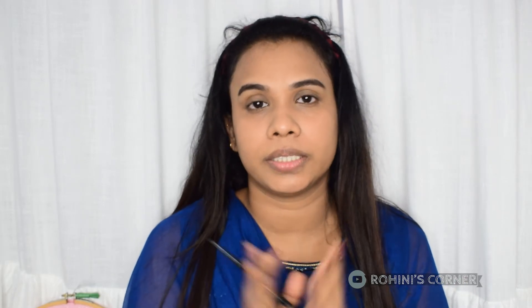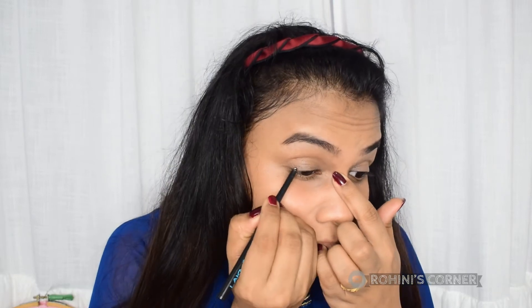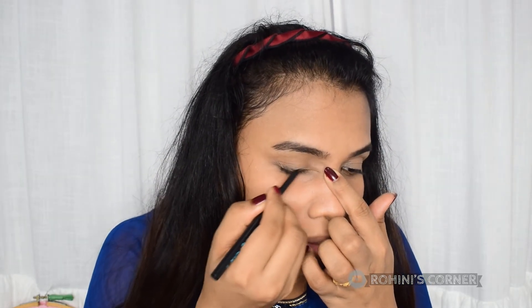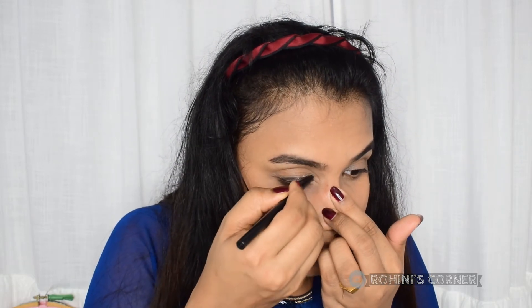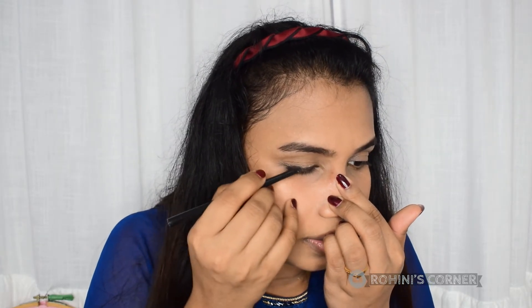I am using a smokey eye look. I am using a Lakme pencil here. I am using a smokey eye. It is a bit of a creamy eye pencil. I will use it.